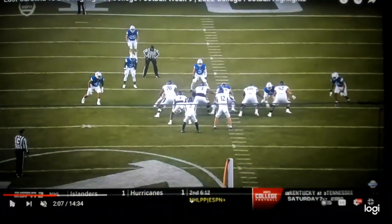Tight zone against a bare front. A bare front is five defenders on the line of scrimmage and then one linebacker — a 5-1 box. We're going to run tight zone to the right.